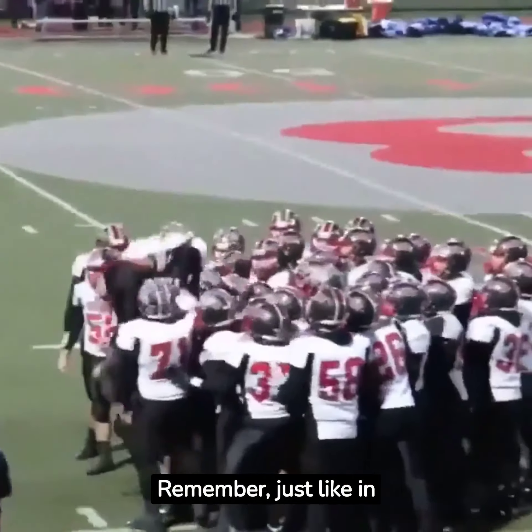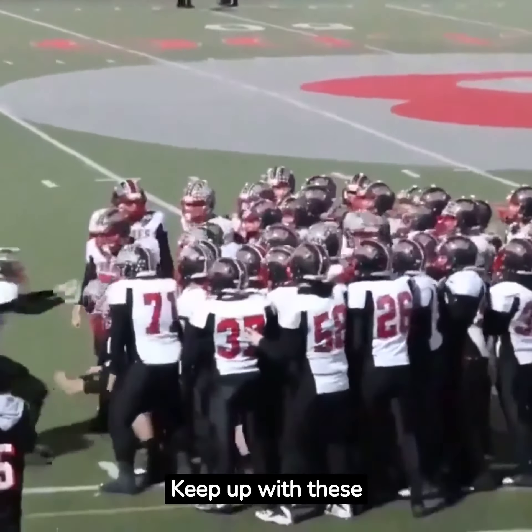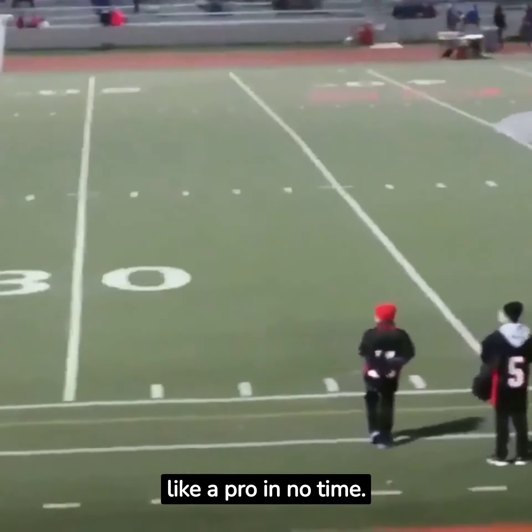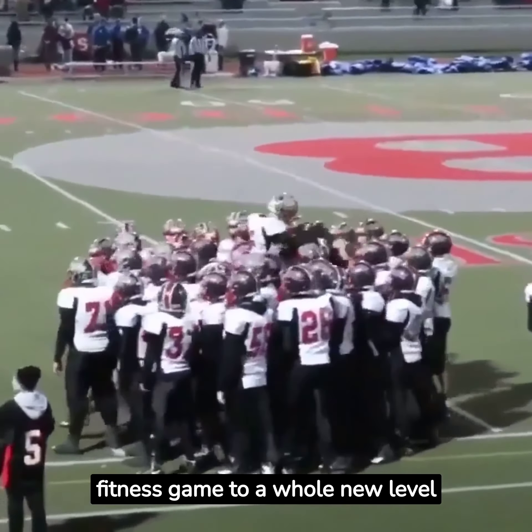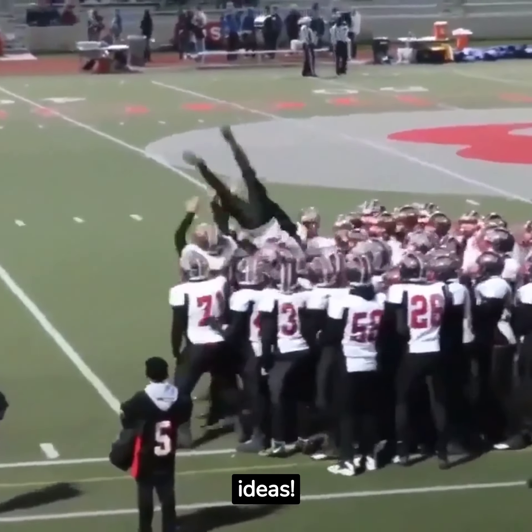Remember, just like in the NFL, consistency is key. Keep up with these exercises and you'll be feeling like a pro in no time. Get ready to take your fitness game to a whole new level with these NFL-themed workout ideas.